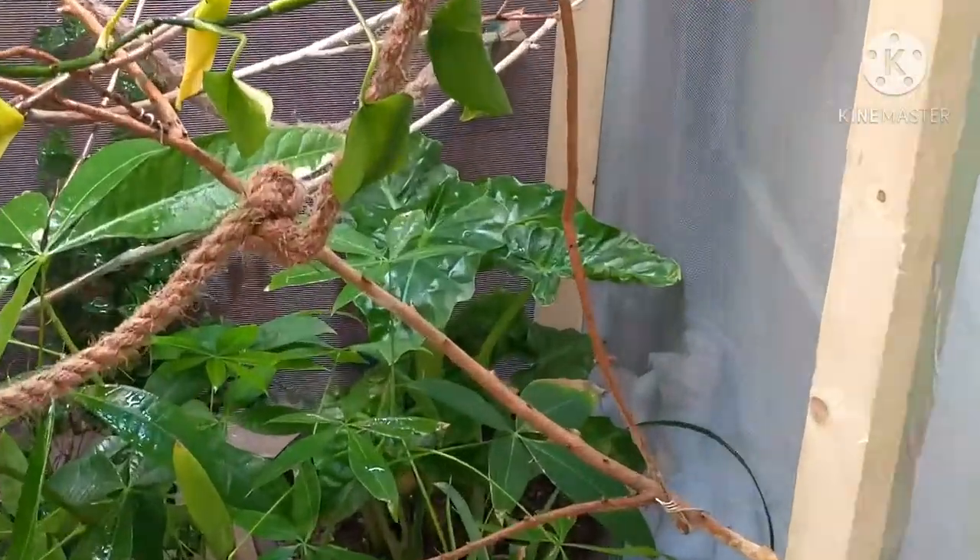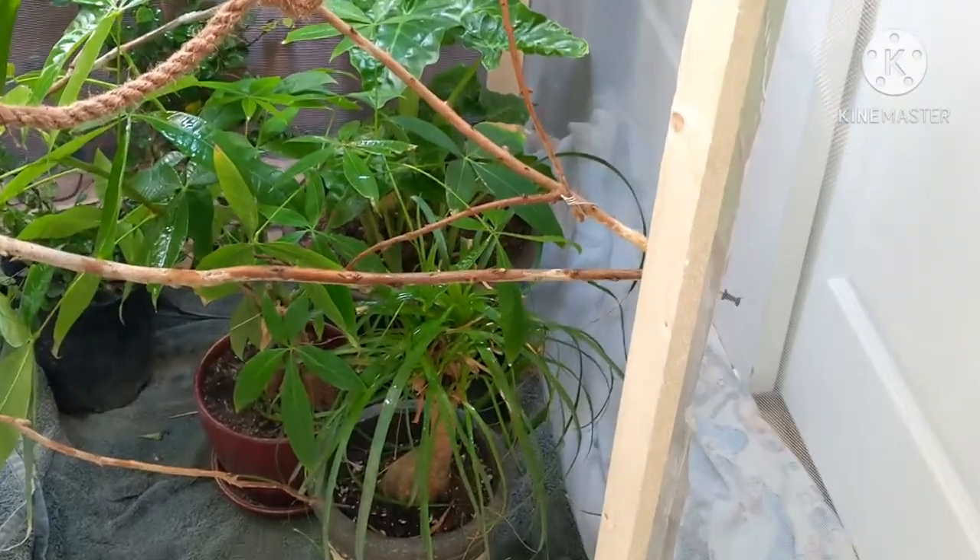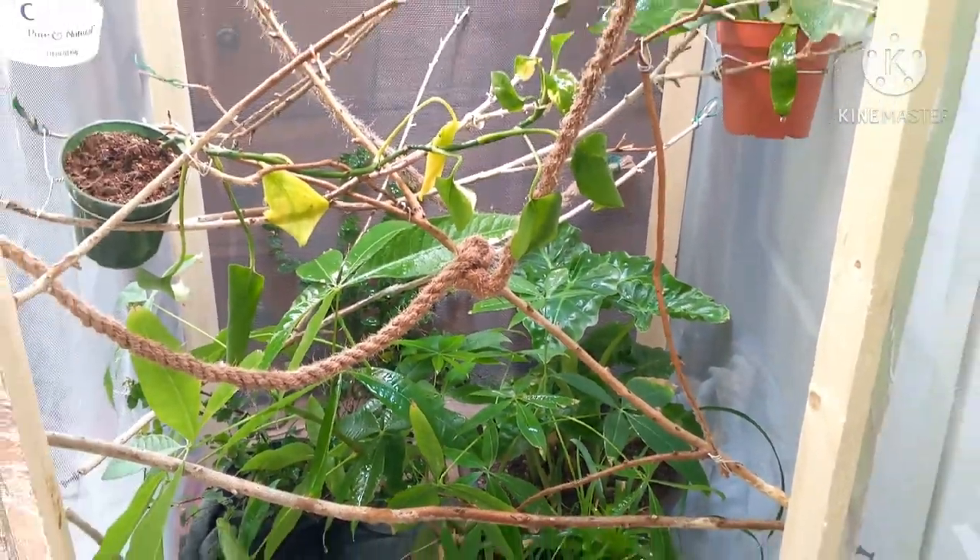The misting system actually waters the plants, and the cage was DIY. Anyways, thank you for watching my video, and bye!